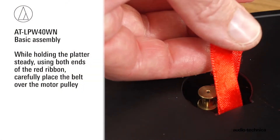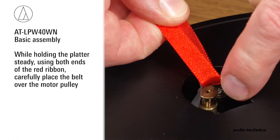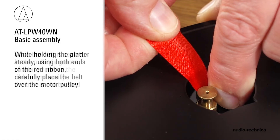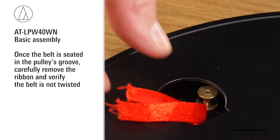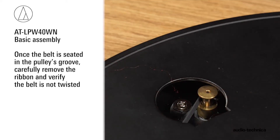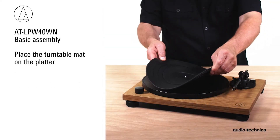The brass motor pulley is located near the upper left-hand corner of the turntable, opposite the tonearm. While holding the platter steady, using both ends of the red ribbon, carefully place the belt over the motor pulley. Once the belt is seated in the pulley's groove, carefully remove the ribbon and verify the belt is not twisted. Place the turntable mat on the platter.